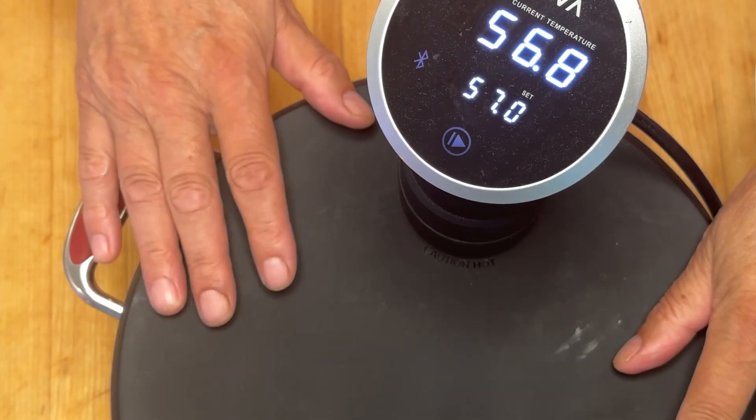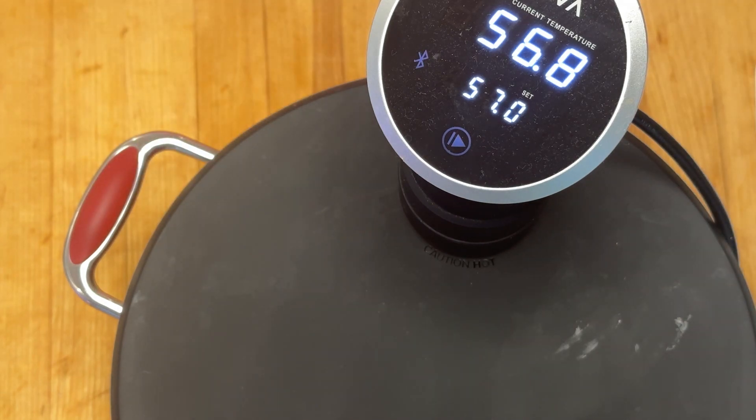Je couvre pour pas qu'il y ait trop d'eau qui s'évapore, et je vais mettre une minuterie de 2 heures — 120 minutes.